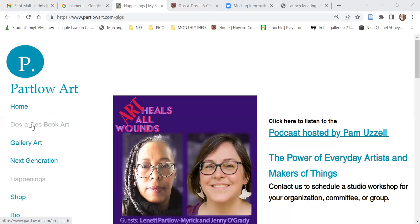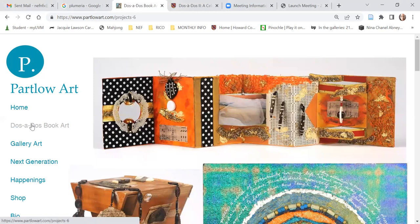The next thing I would say, once you have that focus, choose pieces that tell that story as well as pieces that will engage your audience and show them some of your technique, your method, your process, your creative process.